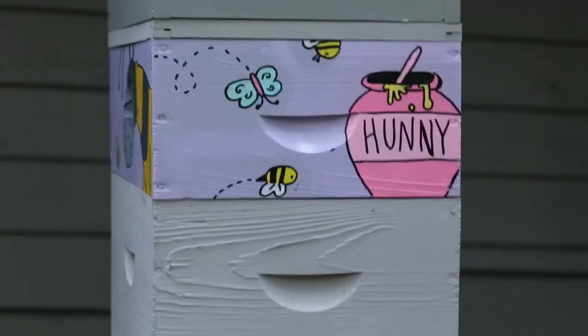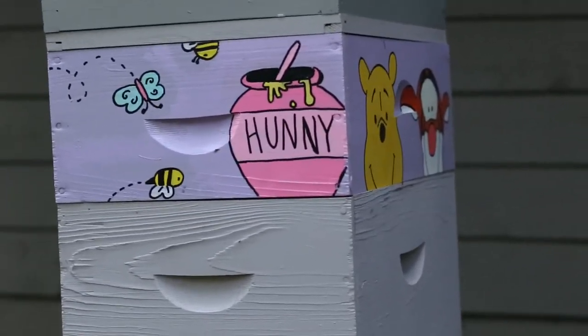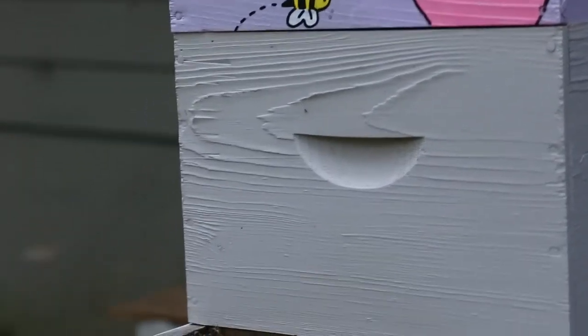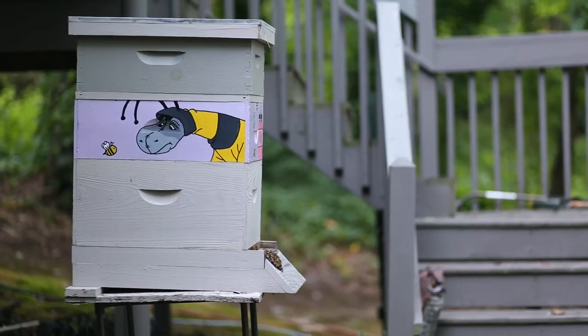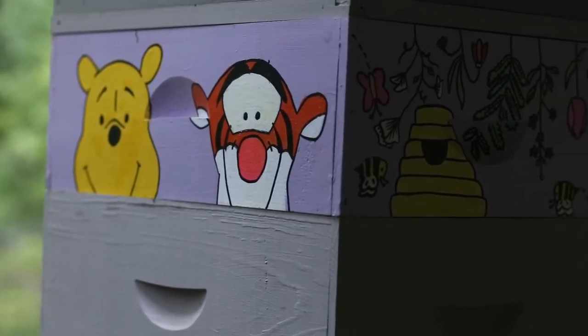Here is the box in action outside with the bees, and I love the way it turned out. I think my mom loves the way it turned out, and I think the bees are pretty happy in it. That is all for this video — thank you guys so much for watching. Don't forget to subscribe, like, and maybe even leave a comment if you have any thoughts or feelings. I will see you guys in my next video.